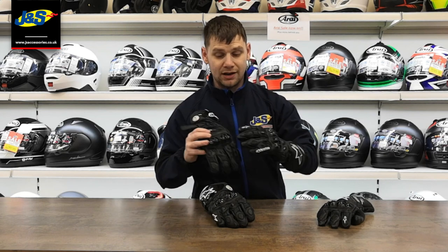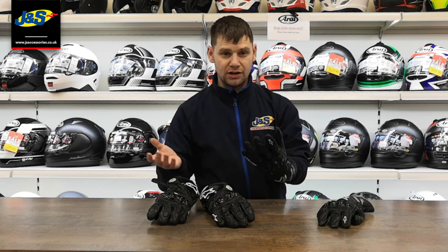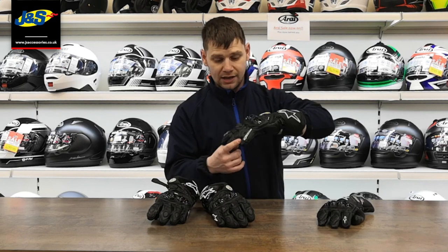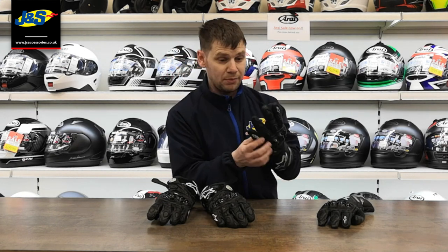The GP Pro is an out-and-out race glove. The GP Plus — yes, you can use it on a racetrack if you want, but primarily it's an all-round good summer glove. And again, as I noted before, the smaller finger and the second finger are stitched together for added protection and support.